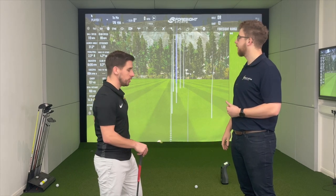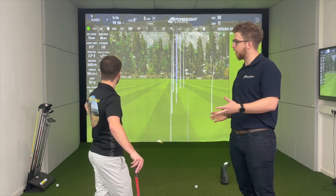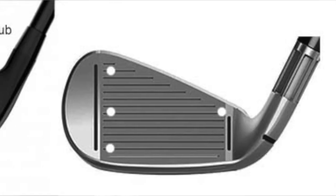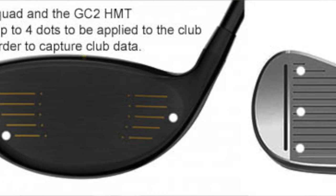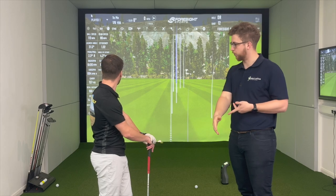The reason for the blank spaces is this software is exactly the same software that runs GC Quad, so you're getting the same stuff but not accessing all the parameters. The blank ones are the data points you'd get with GC Quad — things like face to target, dynamic loft, and lie, which are created by having four dots on the face. But with one dot you still get club path, angle of attack, and club head speed, which are actually the ones that make the biggest difference to your golf shot.